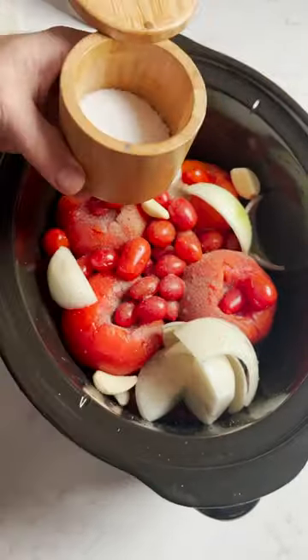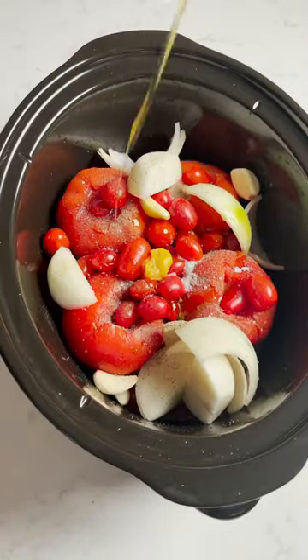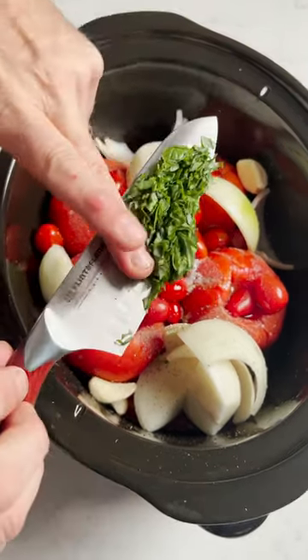Add salt and pepper to taste, a teaspoon of chicken base which is optional, a tablespoon of extra virgin olive oil, two teaspoons of fresh basil, and three bell peppers cored.